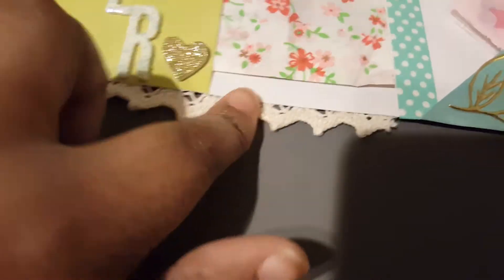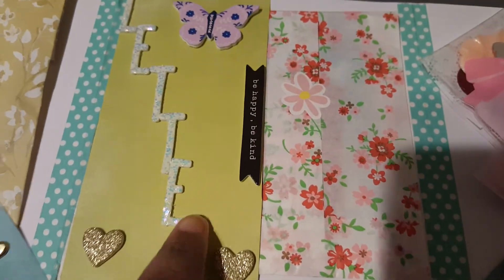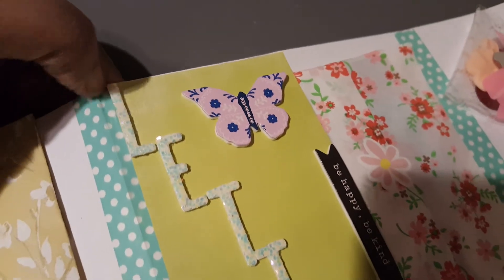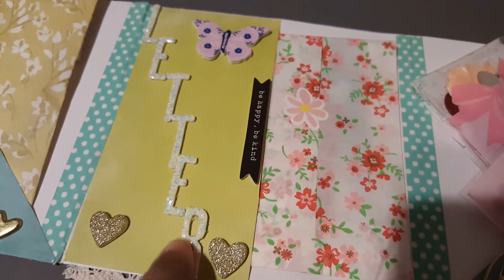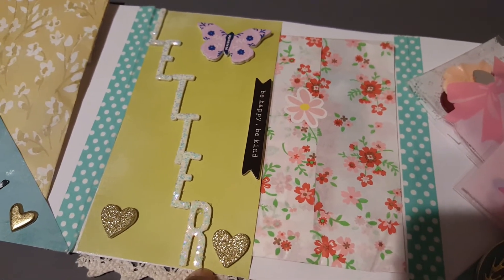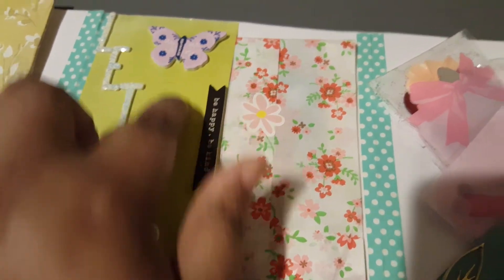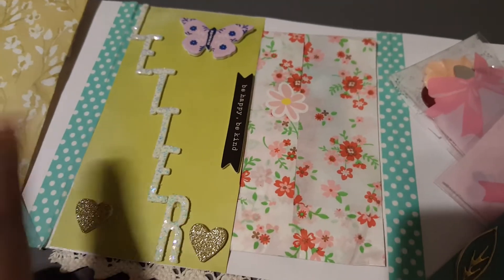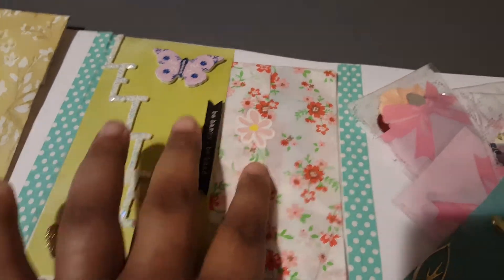I used some crocheted lace trim which might be from Dollar Tree. I put these stickers here — they're some of my favorite of all time. They have chunky glitter all over them and they're white, so the iridescent glitter looks pink and blue and sometimes purple. They're really pretty. I also used a Maggie Holmes butterfly sticker and added some puffy foam gold hearts.